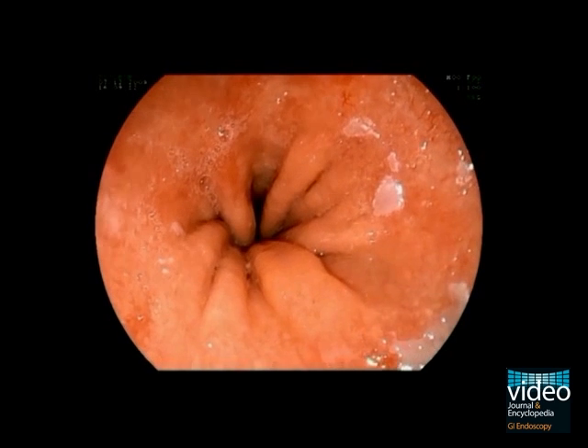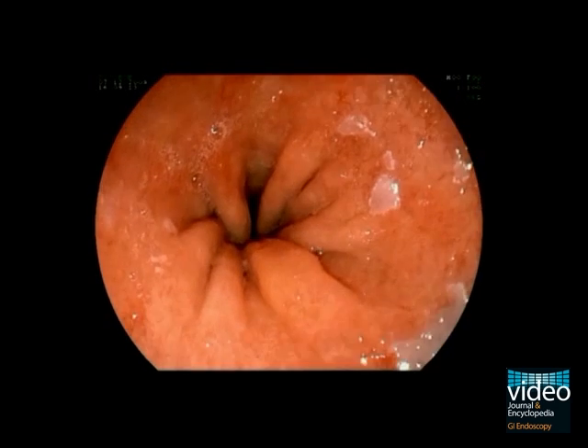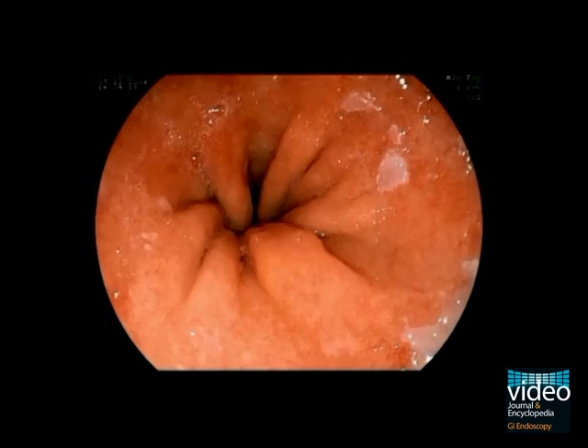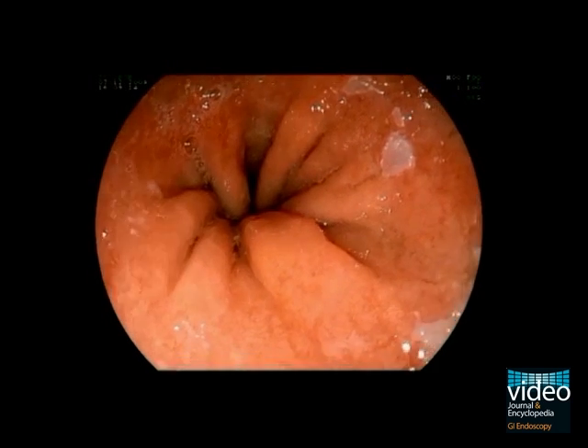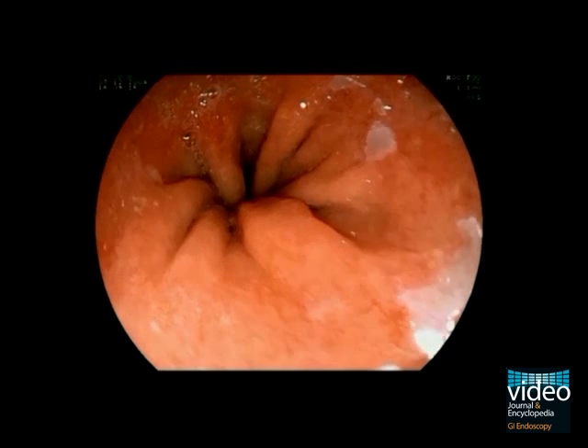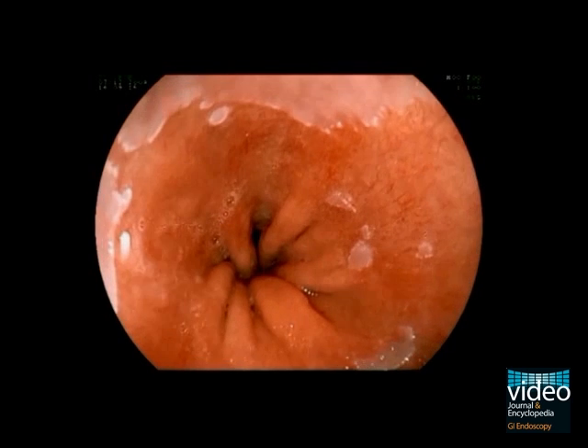The ends of the gastric folds represent the gastroesophageal junction. During retraction, you can see the typical reddish appearance of a Barrett's esophagus. Some squamous epithelium spots are visible within the Barrett segment at the 3 o'clock position.